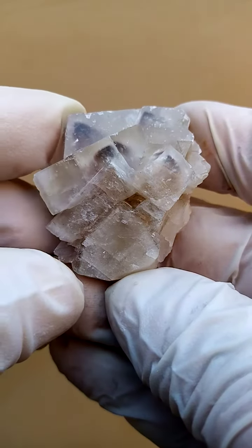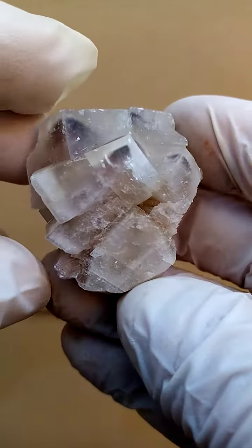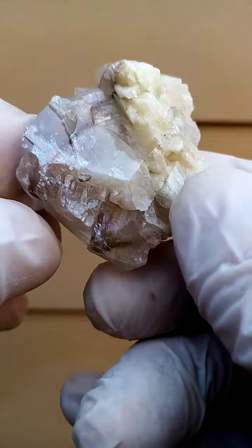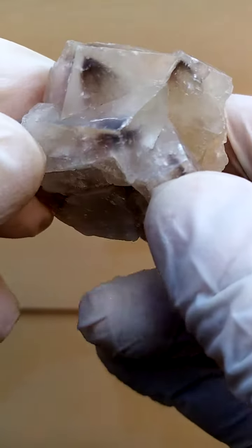Sumeb mine Namibia never fails to amaze. The relative weight of this piece is quite heavy, but it's a calcite formation — calcite crystals which have been included with what I suspect is mottramite inside these.